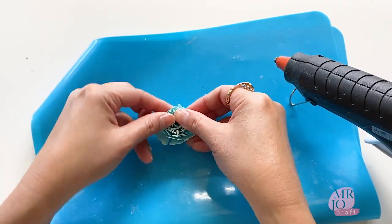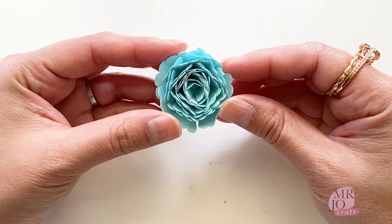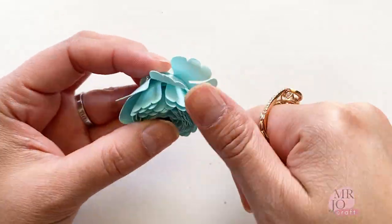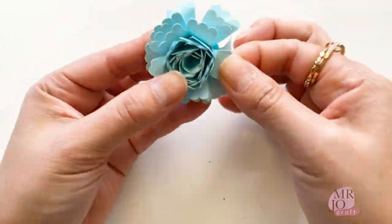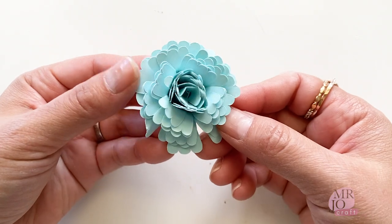I've found the glue gun works best for the rolled flowers. If you prefer another glue, choose one that is strong and dries quickly. The flower may look a bit boxy and stiff — just play around with the petals and make it whatever you feel it should be. Just like real flowers, there are no rules for how they should look.